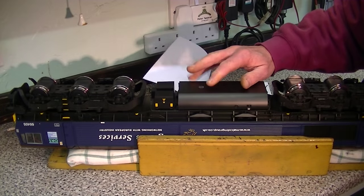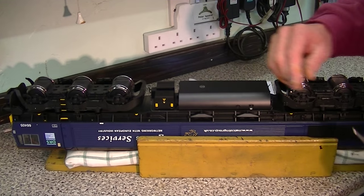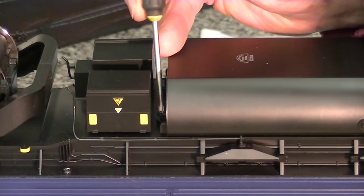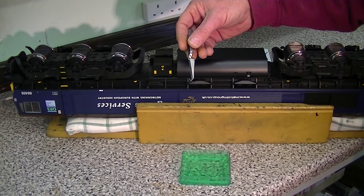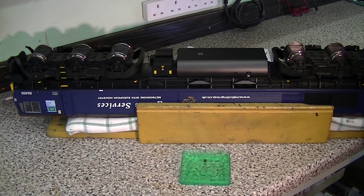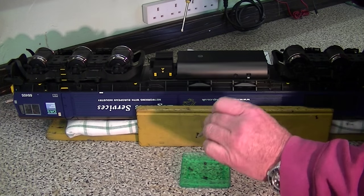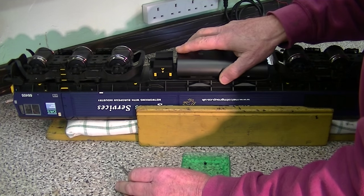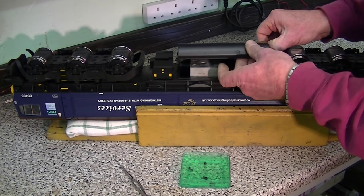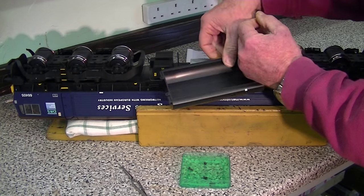First thing we've got to do is to remove the fuel tank to place the battery in. To do this there are four screws that hold it on and they're on either side. We keep them in a plastic tub. After carefully removing the little fuel tank's fuel pipes at one end, we can now remove the fuel tank.